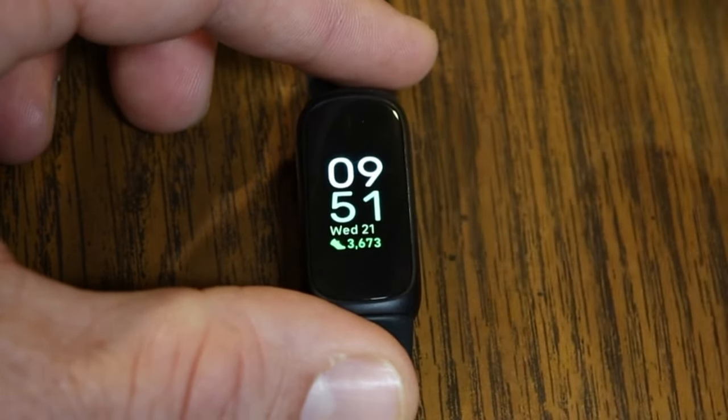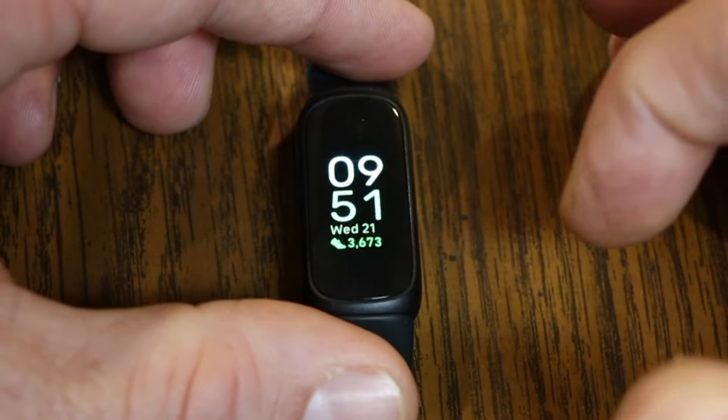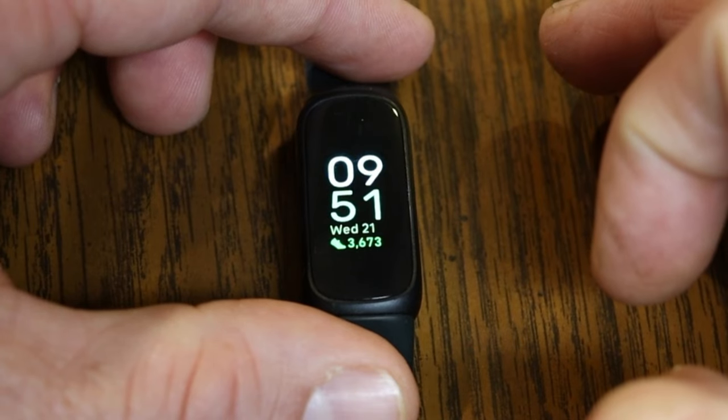After Timers, swiping left takes you back to your main screen. That covers all the different navigation options for the Inspire 3.